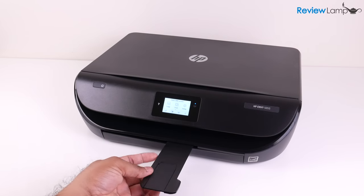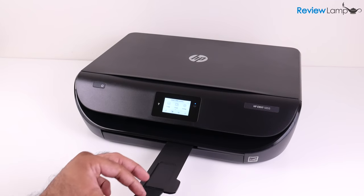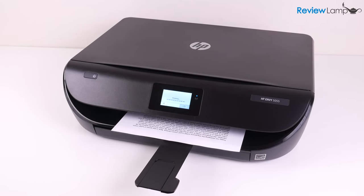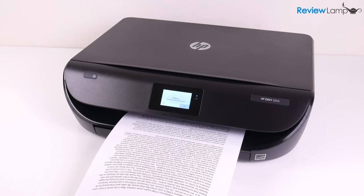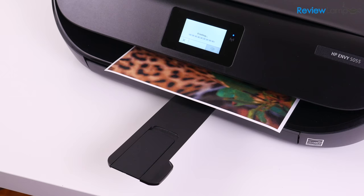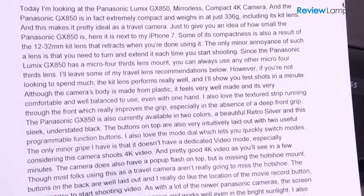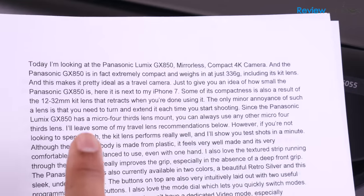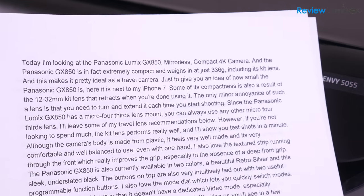The 5055 also has an extendable output paper holder, which can hold up to 25 sheets. When it came to print speed, I can certainly say that it was faster than the outgoing HP 4520 when printing both color and black and white documents. And as you can see from these documents that it printed, the black and white text was very crisp, clear, and had no smudges or imperfections.